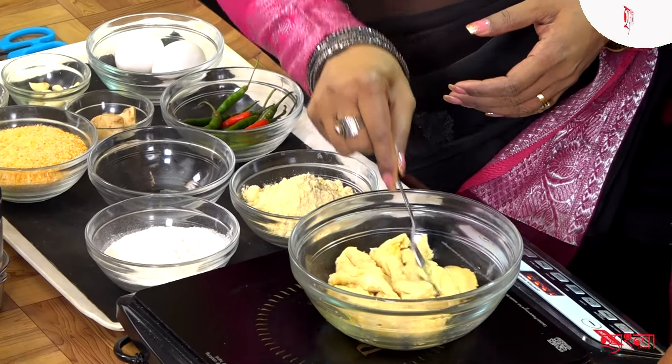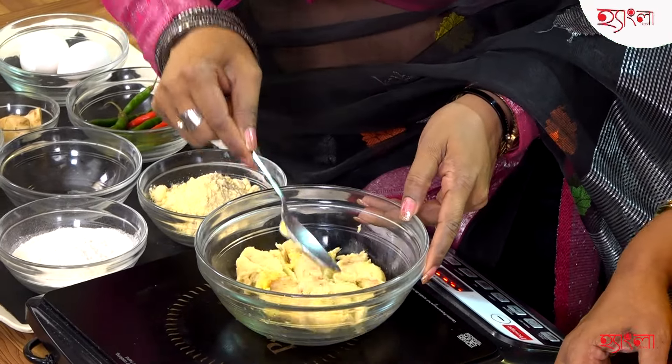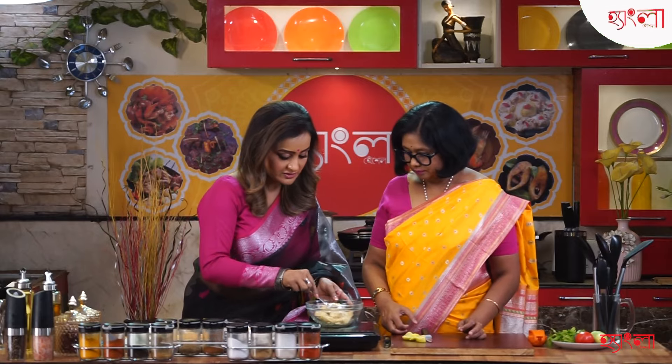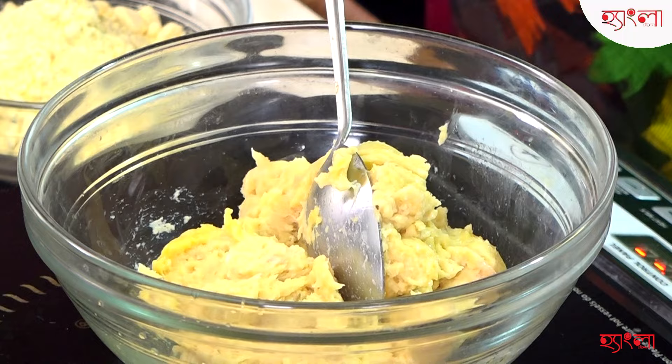How much chicken is there? 200 grams of chicken. I am going to make this one. Now I will make this — more than that.